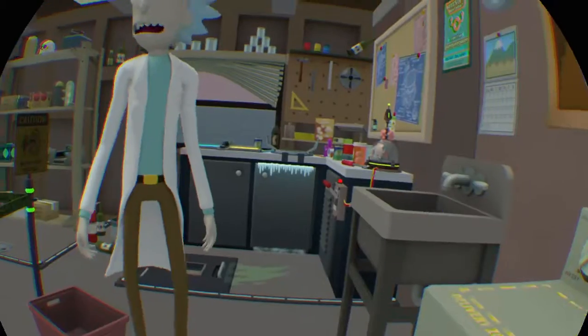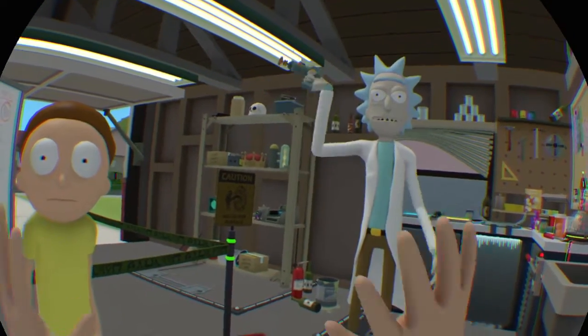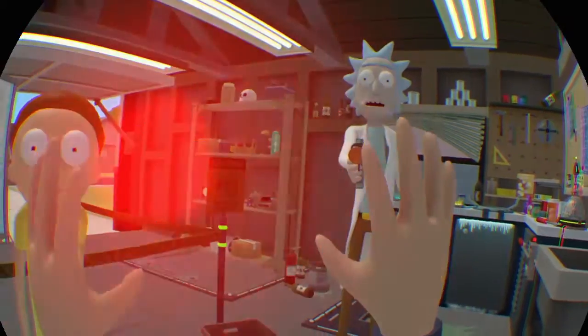Okay, good. So now that this Morty clone finished the laundry, I don't need it anymore. It's pretty much just a useless pile of floating head and hands. So I think I'll just go ahead and shoot it.